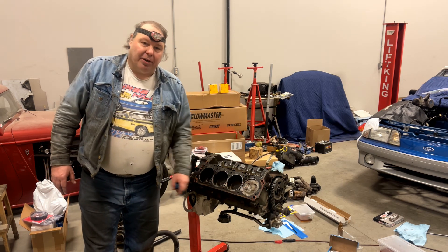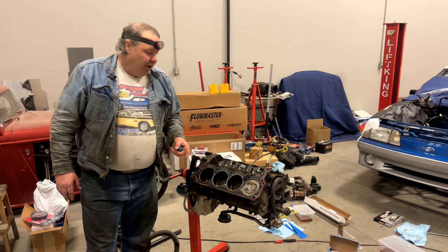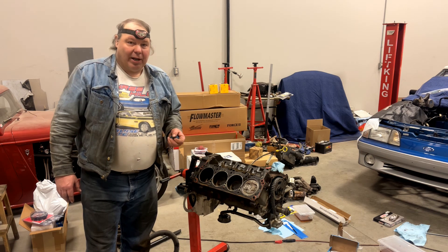I've cleaned off the number one piston top, installed a factory head gasket which is pre-compressed, installed a new timing set, and I've got the cylinder head ready off camera.